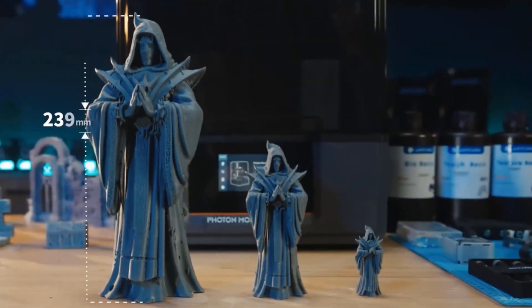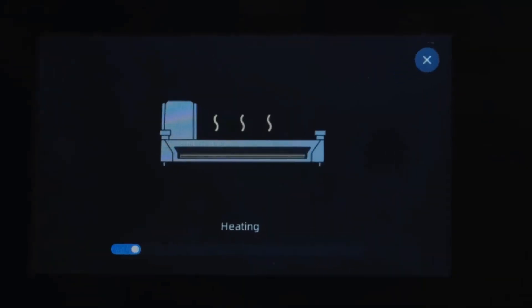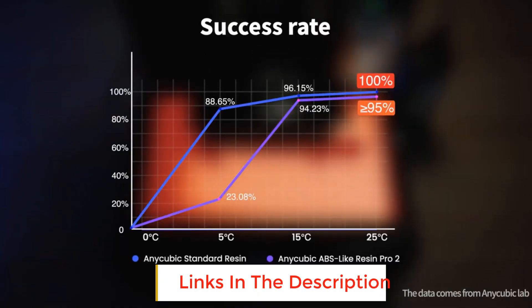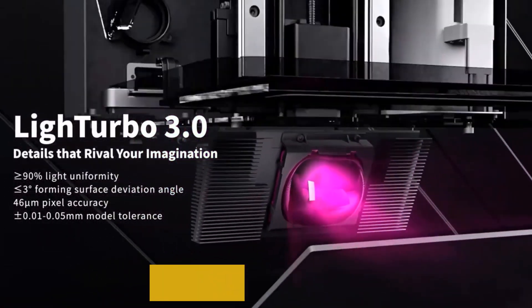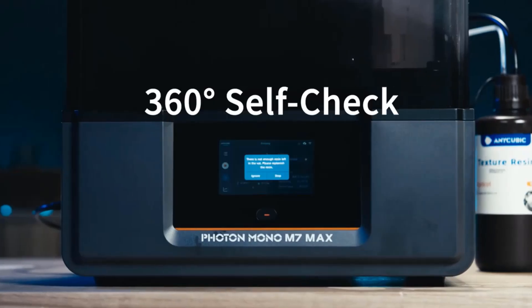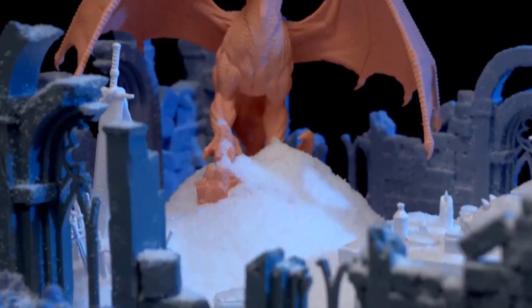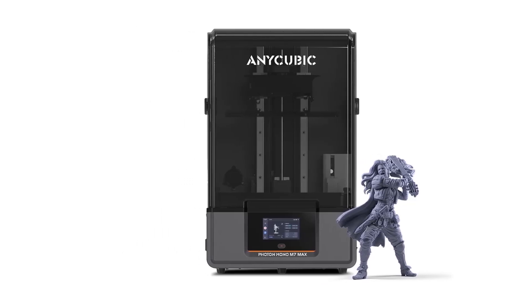With the anti-aliasing feature and high-precision positioning lead screws, it minimizes layer lines and aliasing for greater precision. The Photon Mono M7 Max reaches a maximum speed of 60 millimeters per hour thanks to Intelligent Release 2.0 — a 200% speed increase compared to the previous M3 Max. The flip-open cover design supports one-hand opening at angles greater than 45 degrees, saving time and space. Dynamic temperature control adjusts resin vat temperature to maintain optimal print conditions at all times.